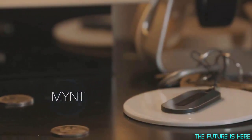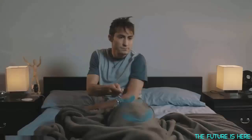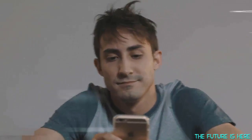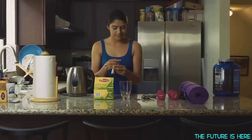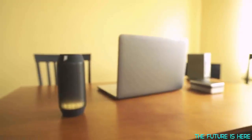Mint is the world's thinnest yet most powerful anti-loss device and universal remote. Wake up and can't find your phone? Just press Mint — your phone will ring. Have a tea before going to yoga class and want to enjoy music? Use Mint. You can remote control your music box to play your favorite music.